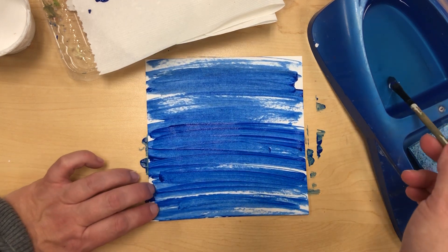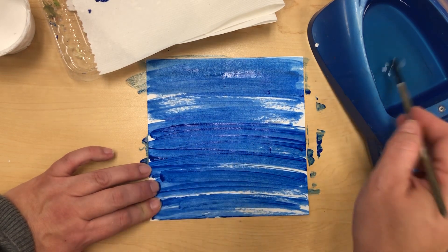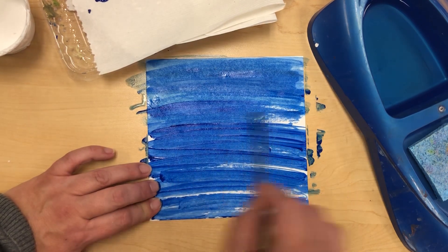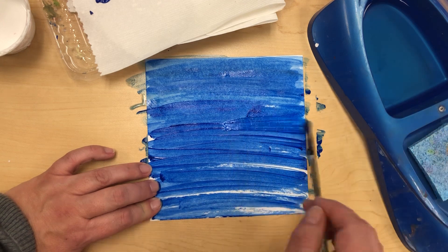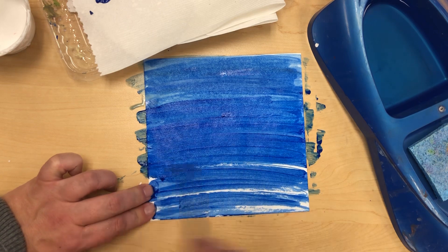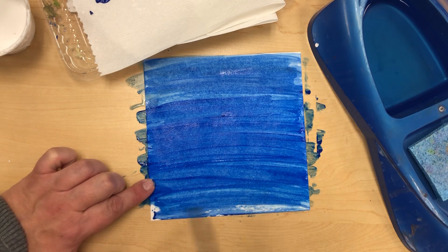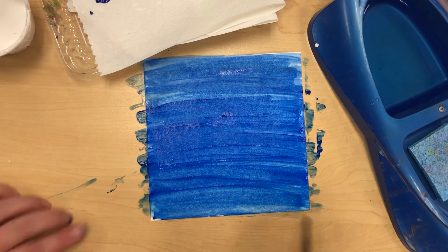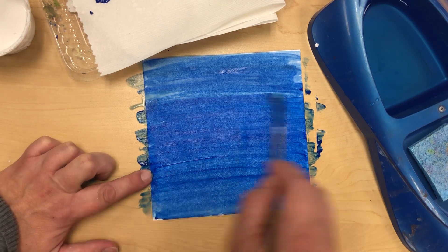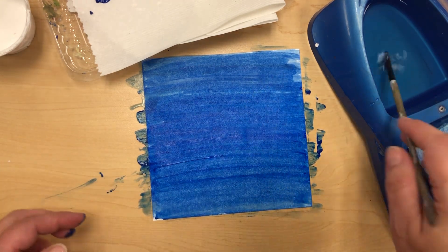A little trick to smoothing it out is dipping the brush in the water, which basically extends the color. Sometimes you still need a little more blue paint, but the water will help. Just a quick dip — not holding the brush in there for a long time, just enough to re-wet the paintbrush. Then you can go over it and smooth it out a little bit more. This time I'm not adding any paint, I'm just smoothing out what's already there.